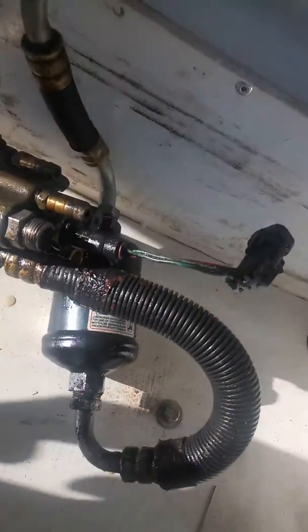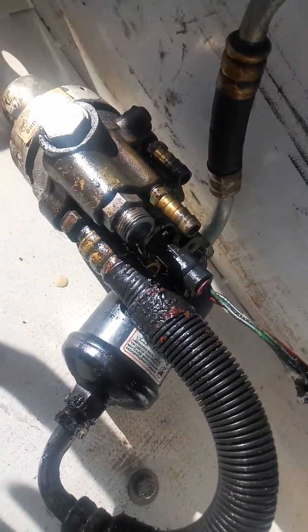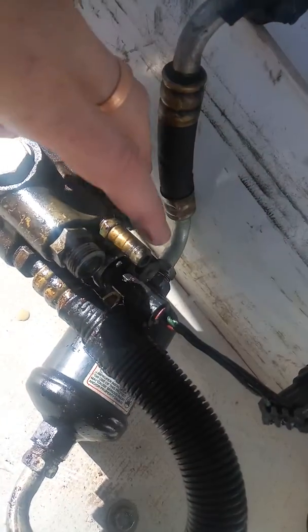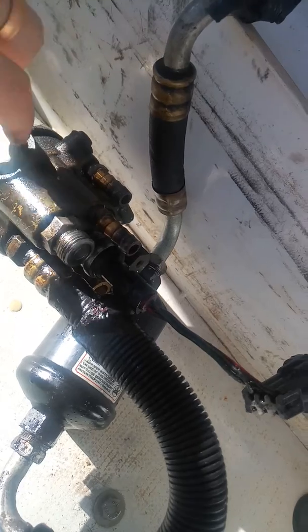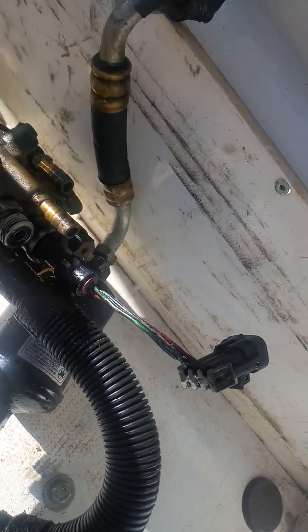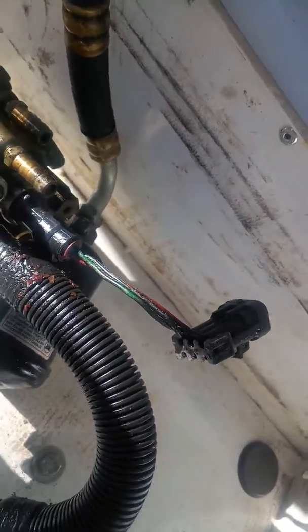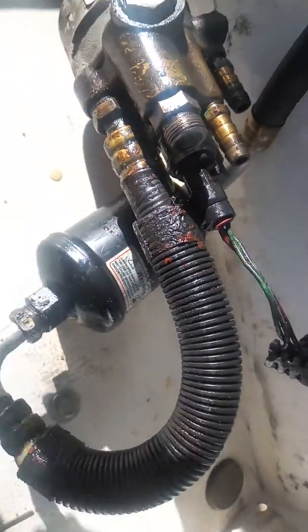All right, now we have the Compu-Valve. That's the sucker that's going to cause most of your problems. You've got two lines here that are antifreeze, one line here which is a hose to a vent — vents off the stuff — and the other one is to your filter here.